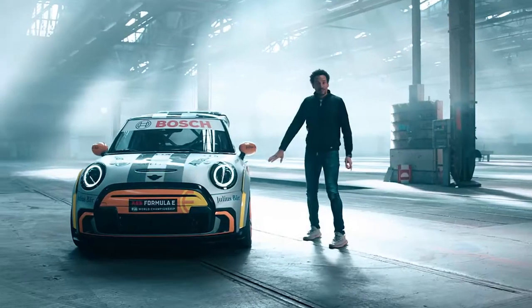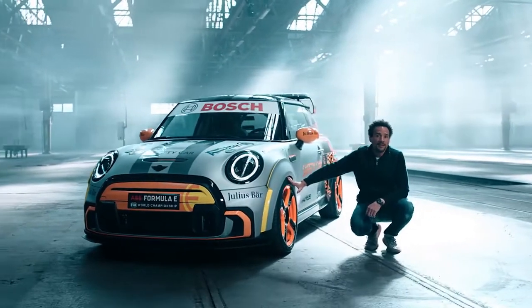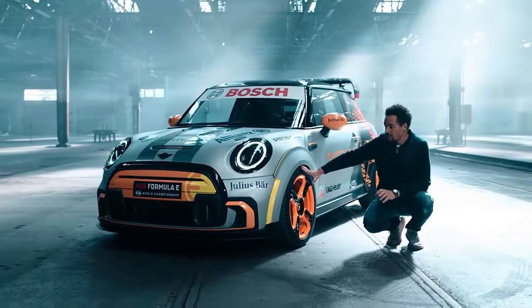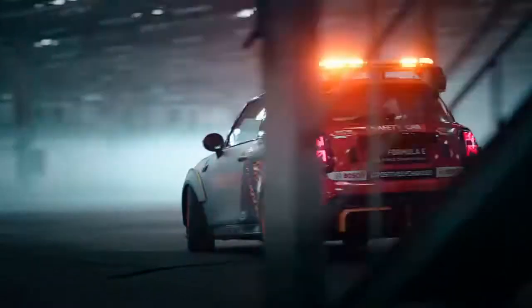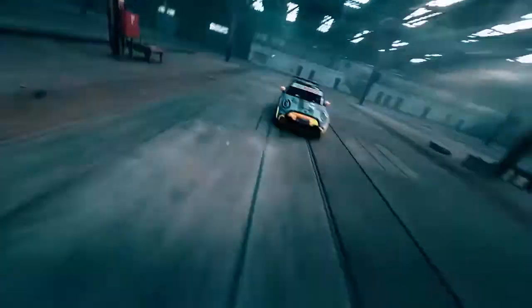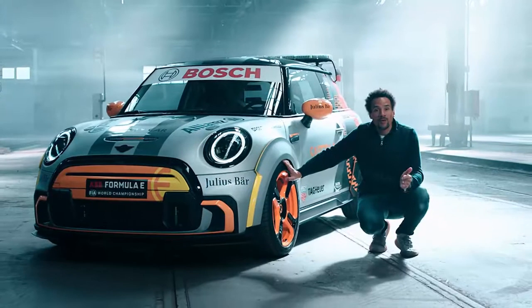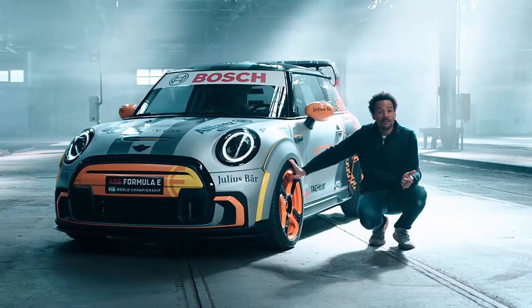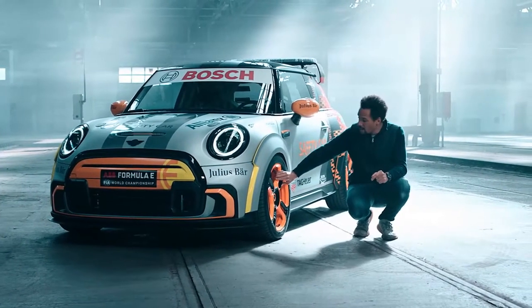Secondly, the wheel design. For the racetrack, this car needs wider wheels, a different track, more traction. For this purpose, we found the perfect wheel. It's the MINI GP wheel. It's the perfect combination between performance and lightweight.